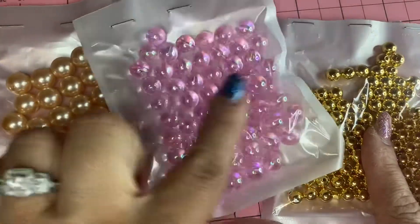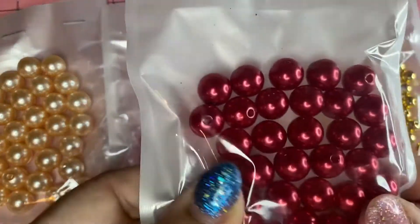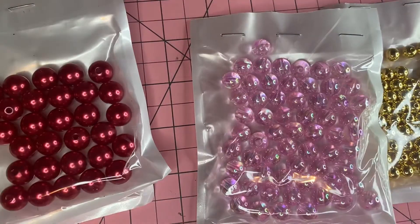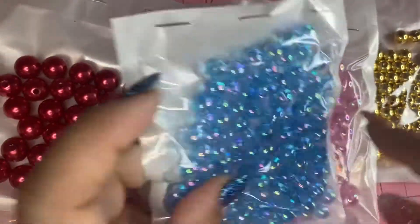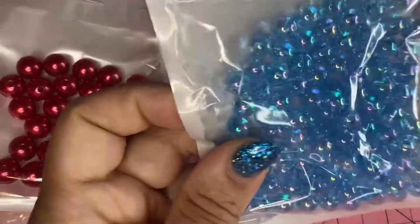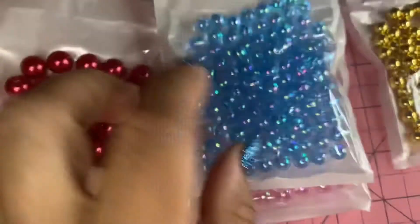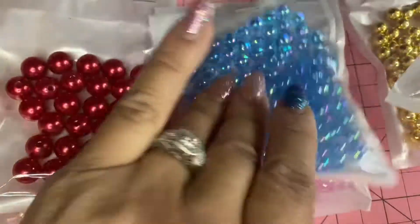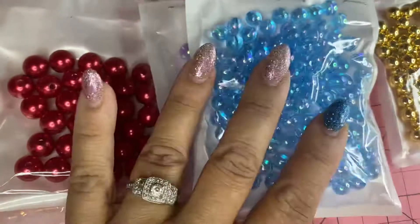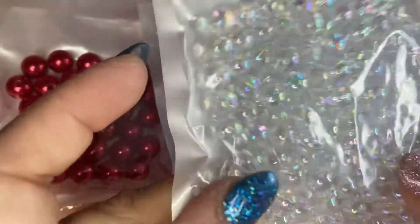So: large, medium, small. Then we have red pearls. We have some blue, which are a little bit smaller than the pink — closer to the gold size. So we have blue clear. We have purple clear, which is the size of the pink — they're the same size. And then we have some clear iridescent — I shouldn't say white, they're clear iridescent.